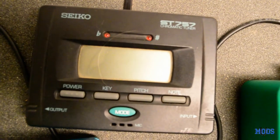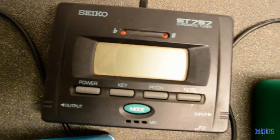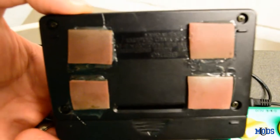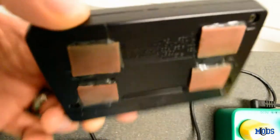Of course, every pedal board would be incomplete without a tuner. This is a trusty tuner from Seiko that I've had for many, many years — probably 15 or 16 years. Battery powered, which is very simple. I took some random pieces of rubber and super glued them to the bottom so it sticks on the pedal board.